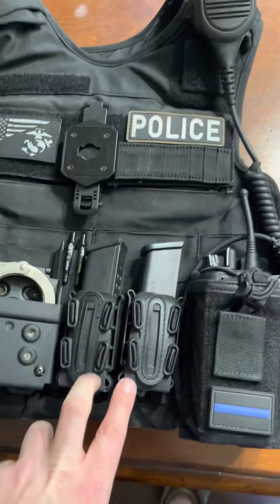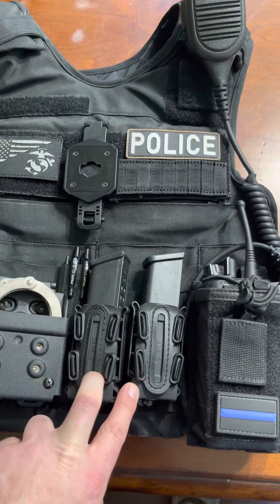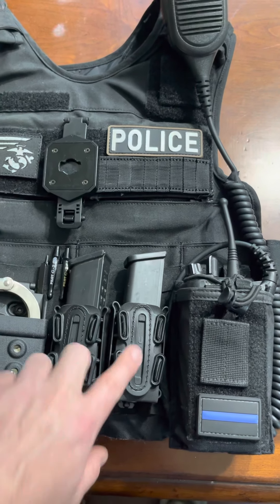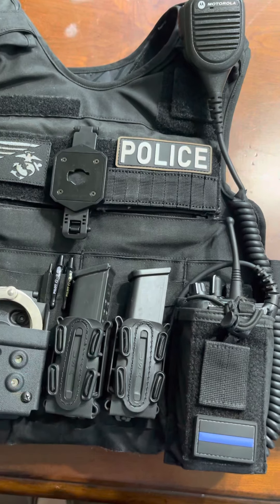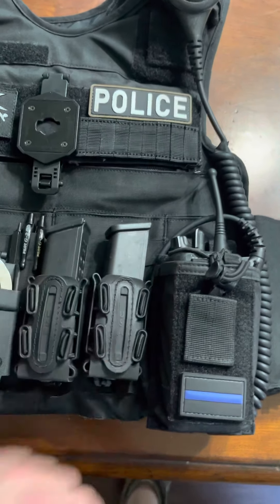I've got two G-code Glock 17 style mag pouch holders — they work great. G-code is a very reputable brand, never had any issues with these. Once again, great retention with the malice clips.